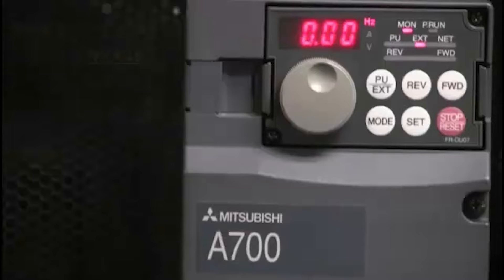Hello and welcome to a Mitsubishi Electric Quick Tips video. Today we're going to talk about how to use an FRDU07 parameter unit to upload parameters from one drive and then download them to another drive.